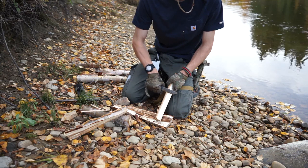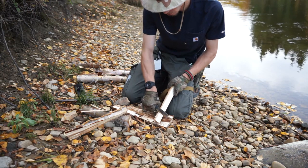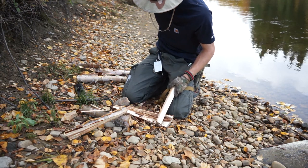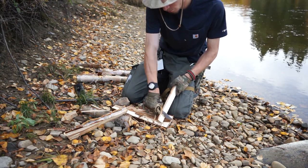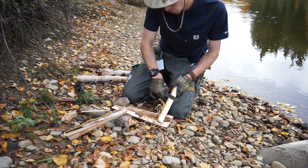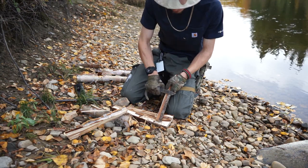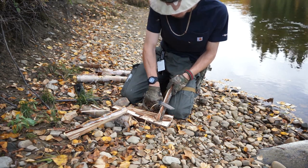Moving to feather sticking, I have to say this is a draw. The feathers I produced with the Pacific were slightly better than the Garberg's, but that's because the Garberg isn't at its absolute sharpest right now. The performance is pretty equal out of both edges, but feather sticking is about more than just the actual curls.